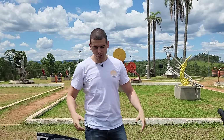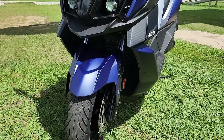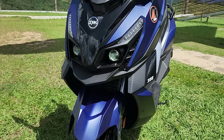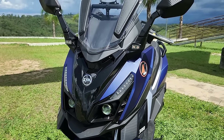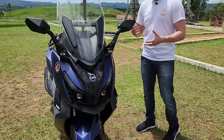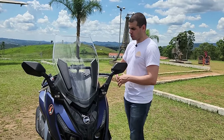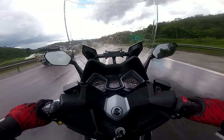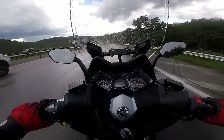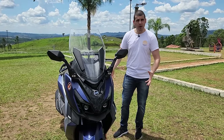Eu vou começar pelo design da moto, que você pode ver que está bem estiloso, uma pegada mais robótica, full edge, tanto na dianteira quanto na traseira. Como a gente está numa época de muitas chuvas, eu peguei uma situação onde em alguns momentos chovia e parava, e eu estava com essa calça aqui desse jeito, e protegeu muito a minha roupa.